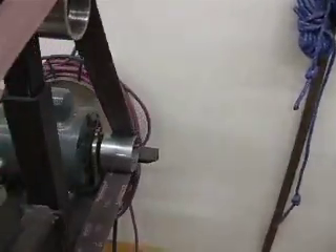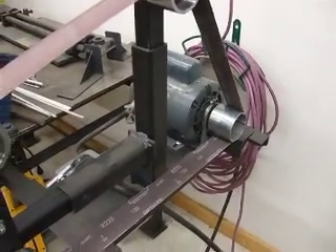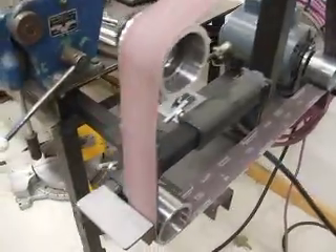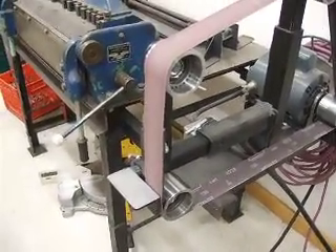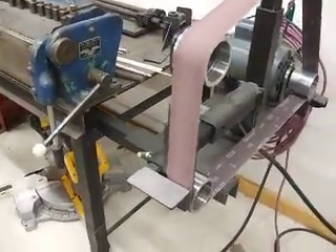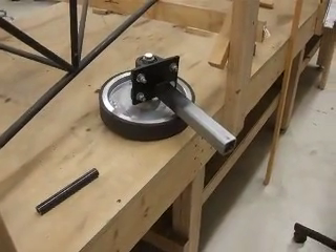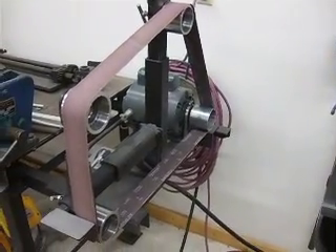This motor is 1725 RPM. You could get a 3450 and make it go twice as fast, or you could put a pulley arrangement with a jack shaft and make it variable speed. I wanted mine to run a little slower because I didn't want to lose the temper of my 4130 when grinding on it. And that's basically it — it's a neat little project, turned out really nice, I had fun making it, and now I've got a nice tool that I use all the time without spending a lot of money.